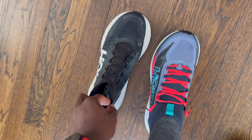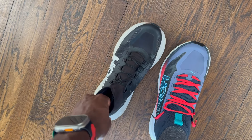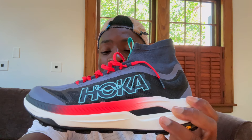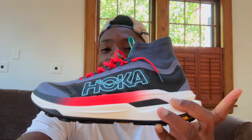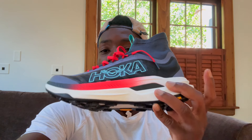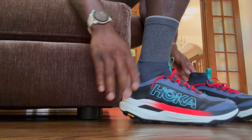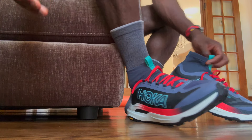I also noticed the base on the X3 is much narrower. The X2.5 feels like it has a wider stance. Even putting the shoes next to each other you can see how much wider the X2.5 base is versus how much more narrow the X3 is. I felt that just by putting the shoes on. And the foam feeling — when I put the X3 on, the foam felt plush, like a marshmallow.